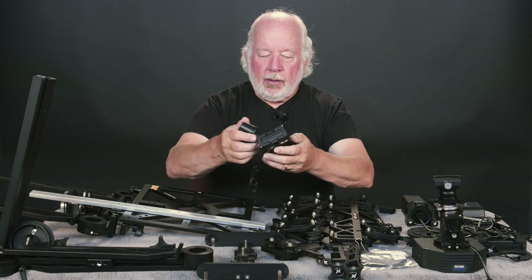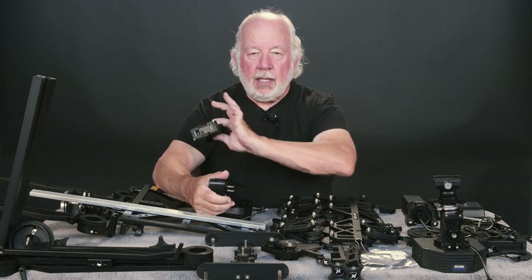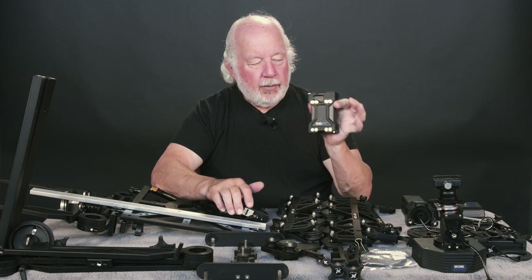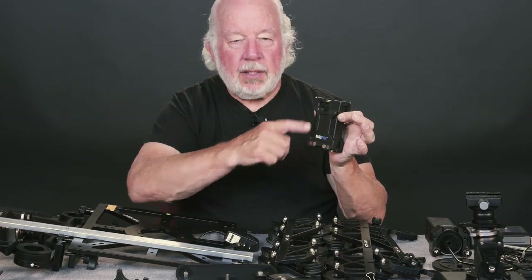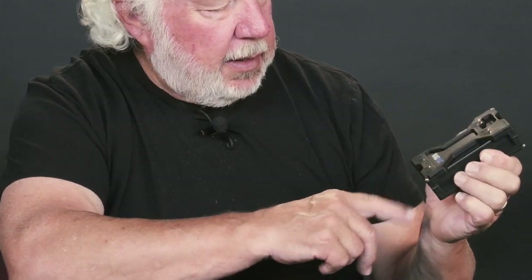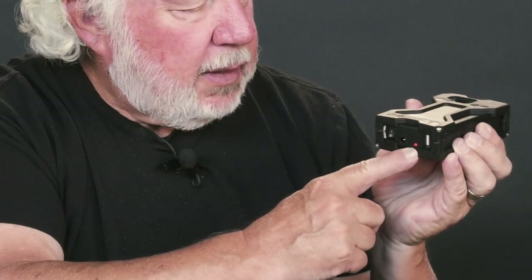Let's get started with some real basics. This is a battery-powered device. This is the battery — it's called a mag pack. These are magnets that affix to the motor unit, so everything stays together. There's no mechanical fastening. If you turn the battery on, right here, there's an on/off switch, and you see a red light.